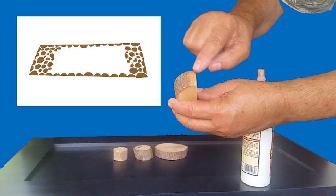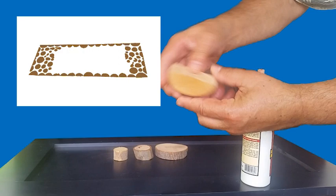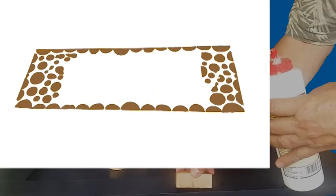Half slices were placed around the edge to form a border, sanded slightly flat where they touched each other. Then all the slices were glued down, leaving an open area in which a swatch of black ripstop nylon fabric was glued. When this dried, we began composition of the individual scene components.